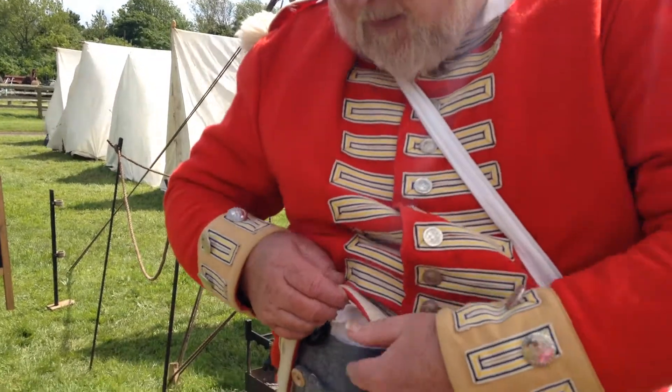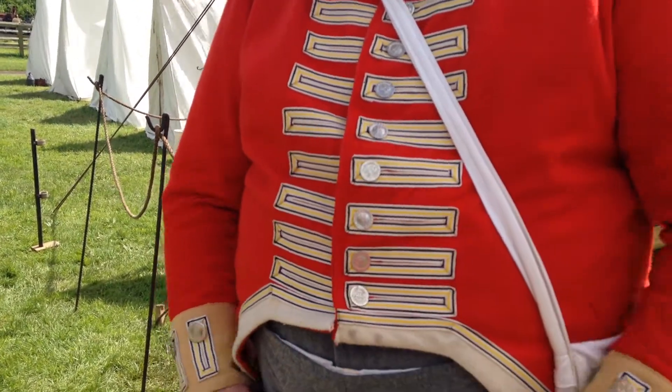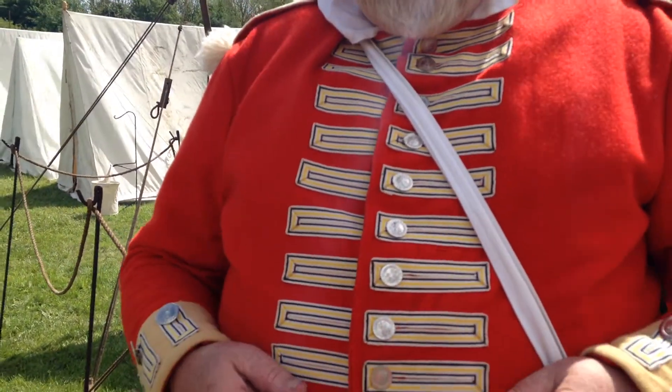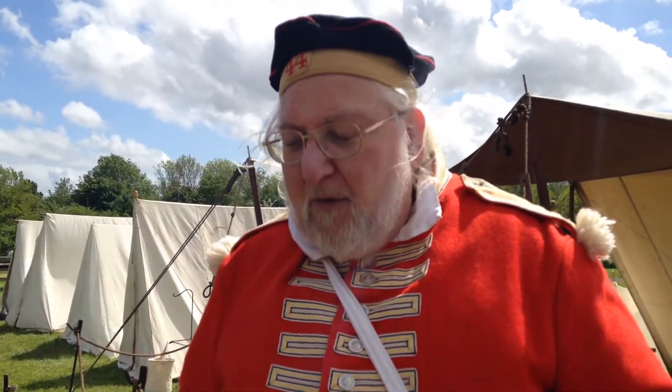And these trousers come, as you can see, way up here, whereas the other ones were down there. So that way they can make the coats shorter — less material, yes — so it was saving on material because the coat was much shorter.